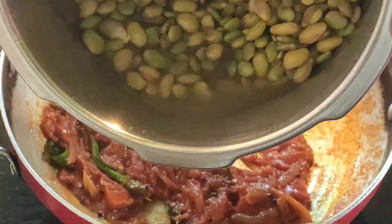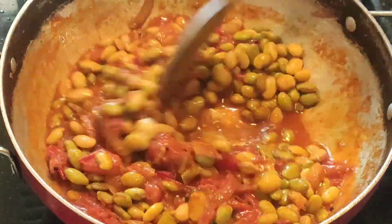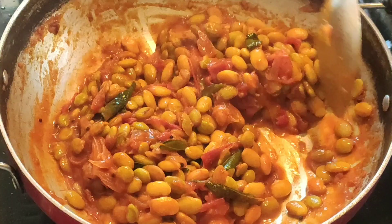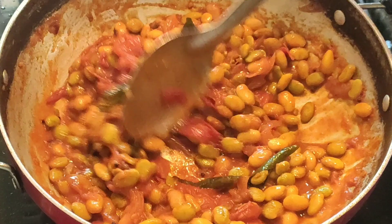Now we add some water to the gravy. We add the gravy in the way. If you add the gravy in the way, you can add some extra gravy. We are ready to try the gravy.